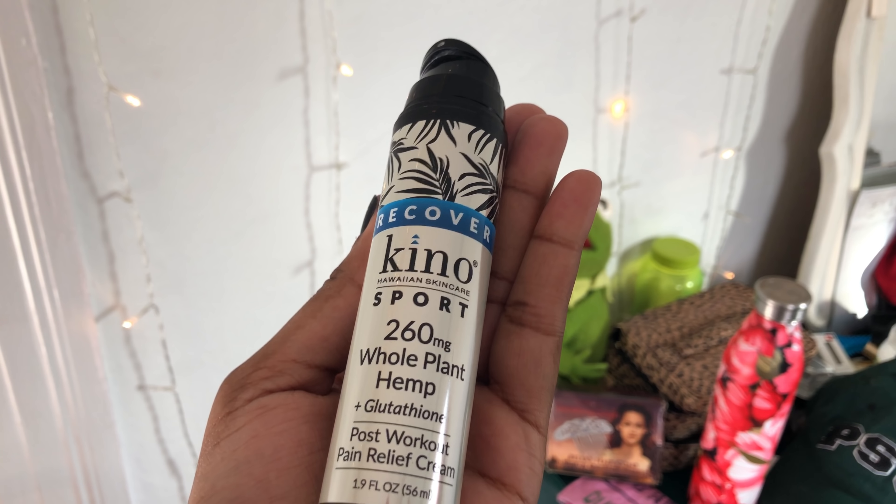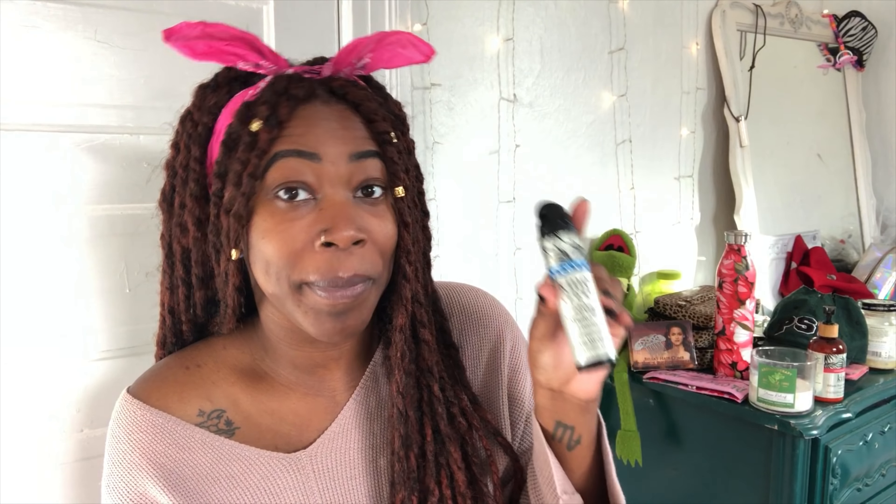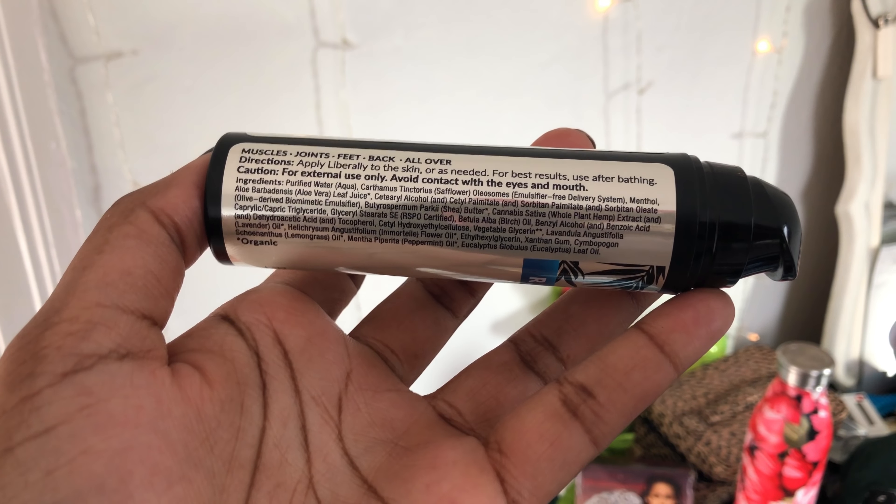They sent me this other product to try out and I was really, really intrigued because this is a post-workout soreness cream. So this is their Recover Kino Sport. There's 260 milligrams of hemp in this. So this cream is for your muscles, your joints, your feet, your back, and all over.